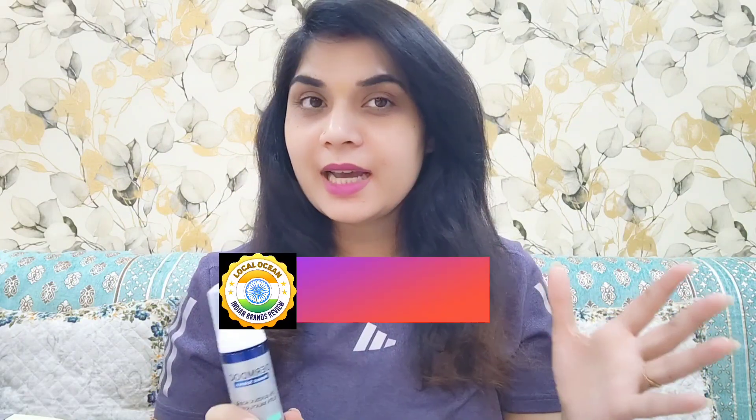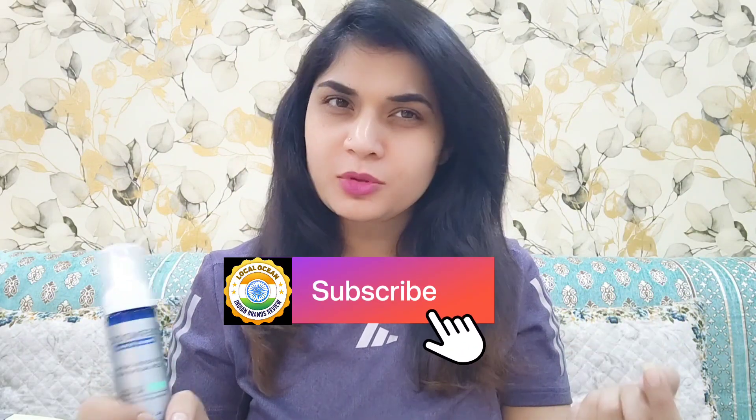Hey guys, welcome to my channel. You are watching Local Ocean, where you get a review of Indian brand products. I am going to take you through a review of Derm Doc foaming face wash — specifically the Derm Doc 1% glycolic acid and 0.5% salicylic acid gentle foaming face wash. If you are new to this channel, it will just take a few seconds to subscribe.